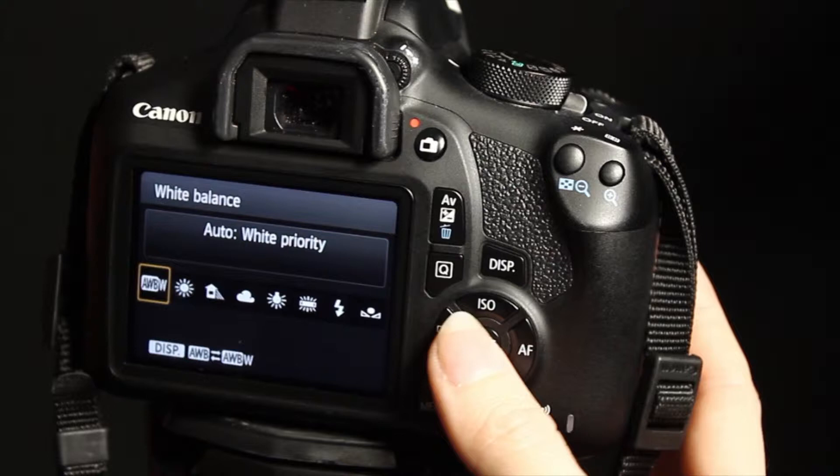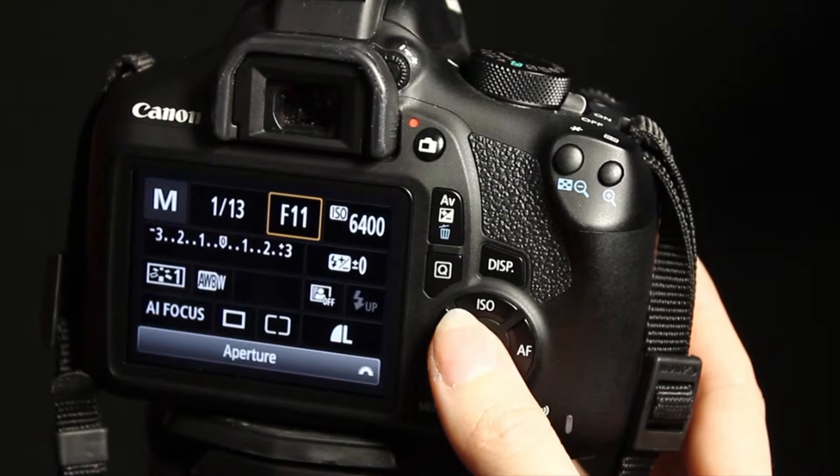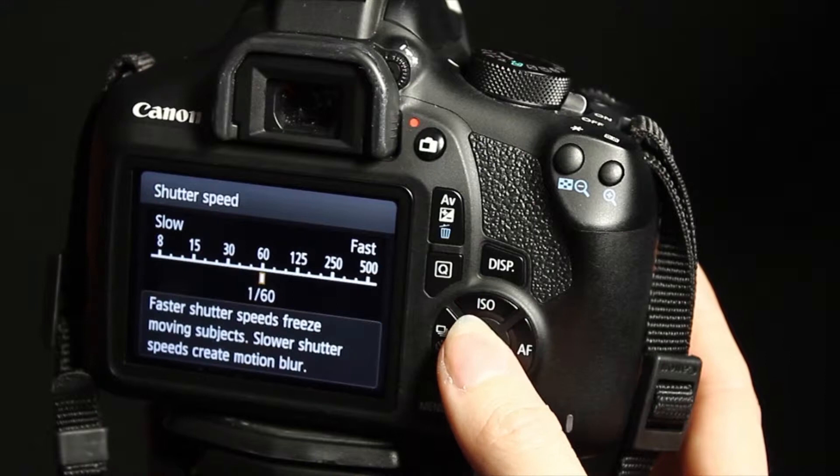The shutter speed on the camera shouldn't be any higher than 250, because that's as fast as the flash trigger will go. Any faster and the shutter will capture the photo quicker than the light goes off.